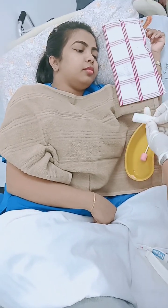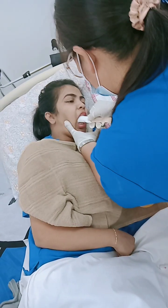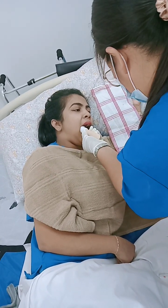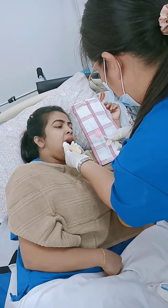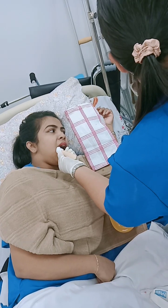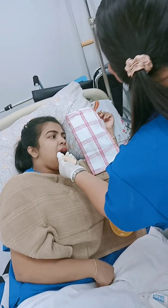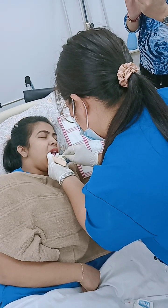Using the tongue depressor — insert it slowly, don't insert too much because the patient will already have that reflex. Use a small one, just to demonstrate. Close your eyes because you are supposed to be unconscious — that is the correct scenario.